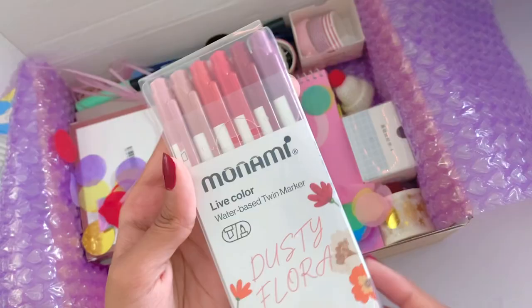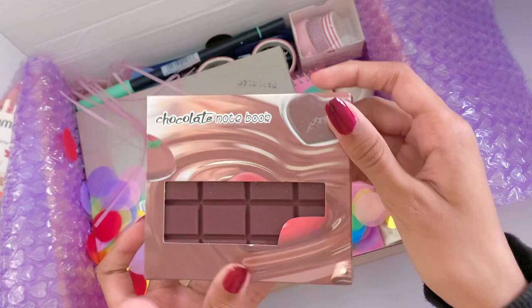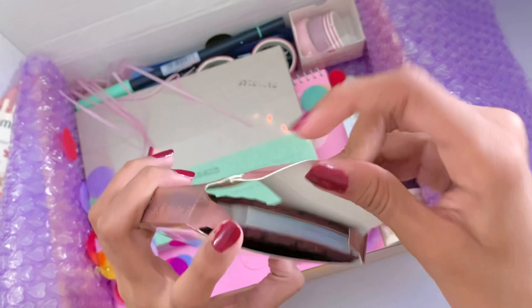Something I was super excited for is the mini chocolate notebook. I picked this purely for pleasure because it's just so cute, and I feel like it's kind of ironic because my channel name is Hershey Draws — Hersheys are chocolate and this is a chocolate notebook. This is so cute and my family said it smelled like chocolate, which I thought was pretty cool.